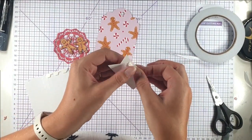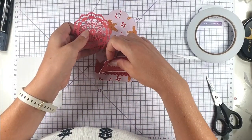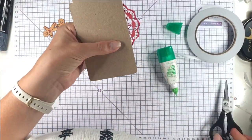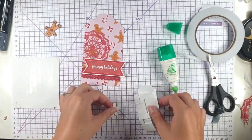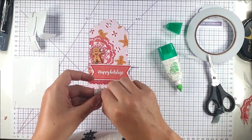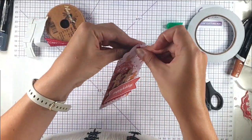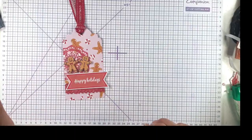Now I'm going to use a bit of the doily and some dimensionals on here. I just want this to tuck under so I'm going to pull that up a little bit and then add some glue. Now I'm going to trim off the edge and grab some more foam tabs for the back of my gingerbread paper. Then I'm going to finish it off with this Merry Christmas ribbon — I'm just going to thread it through and thread those bits back through the top. And there's our tag finished.